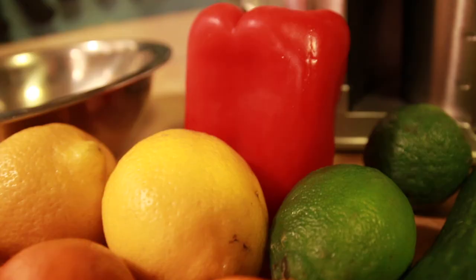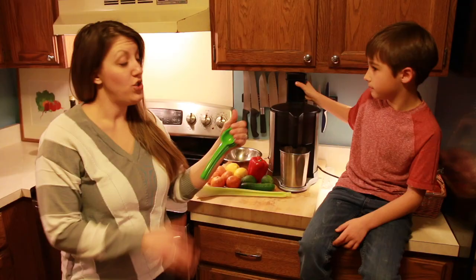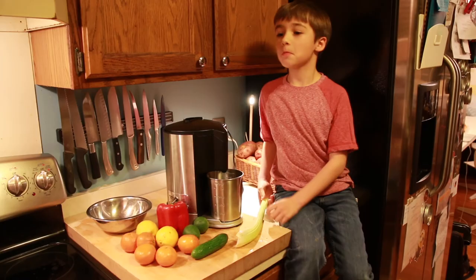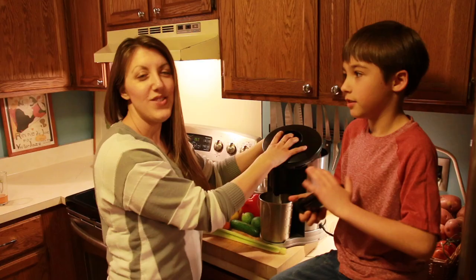We're going to juice some fruits and vegetables using our juicer, but if you don't have one you can just use a citrus squeezer of any kind, or if you don't have that, just strain some fruit in a bowl. We won't use only vegetables — we'll be juicing both fruits and vegetables today.